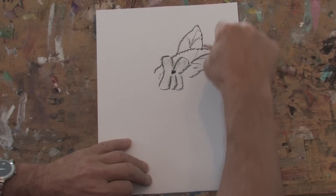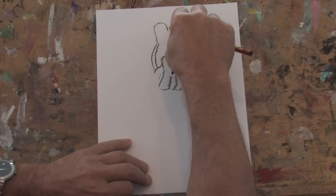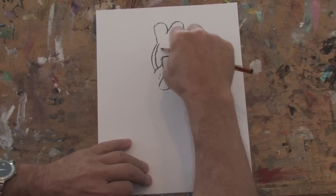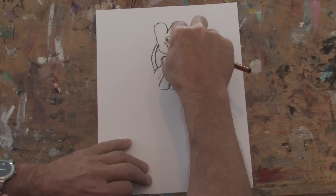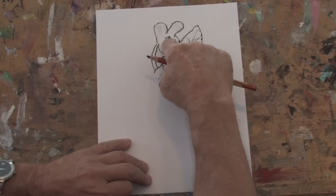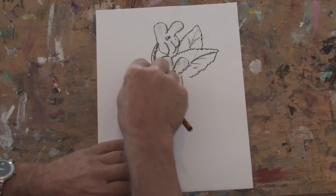And over here behind this leaf, I'm going to bring up a little stem like that and we'll put in another violet flower back in here. Here I'm going to make the same semblance of the same three prongs, put the center in here, give it a little tone. And here on the stem, I'm just going to give that a little shading and we'll put in some more leaves.